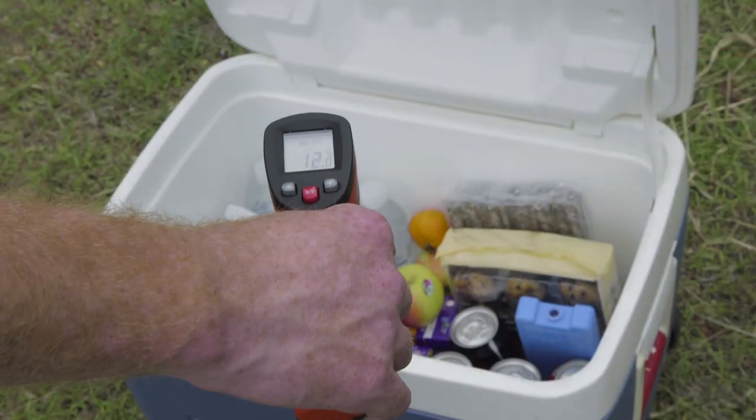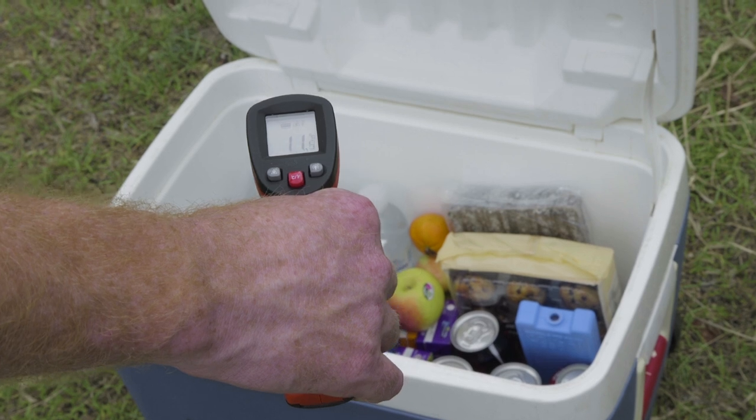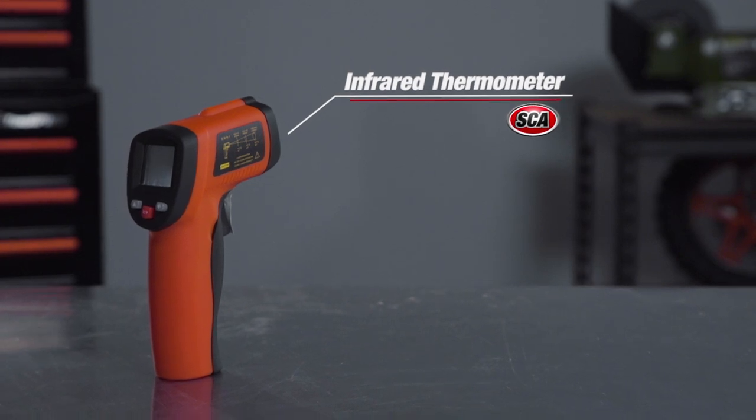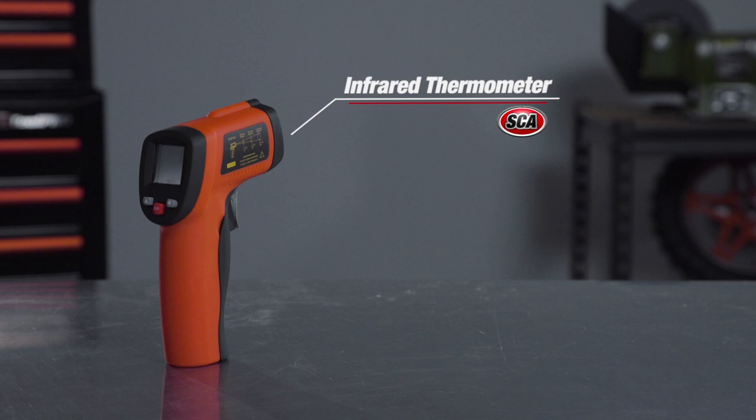When it's not being used in a serious situation, keep it on hand to check the temperature of your barbecue and make sure your drinks are keeping cool in the Esky. Grab yourself an SCA infrared thermometer today for the quickest and most accurate temperature measurement available.